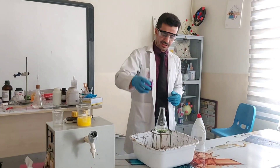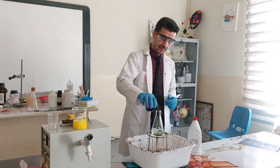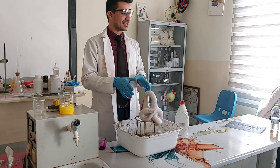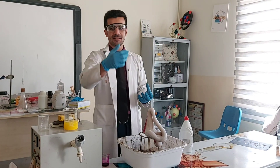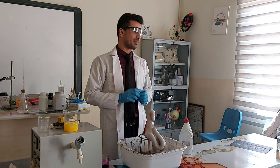So let's add the catalyst. As you can see, I have prepared the catalyst as a solution. They call this reaction 'elephant toothpaste' because it looks like toothpaste coming out — and it's so large that they call it elephant toothpaste.